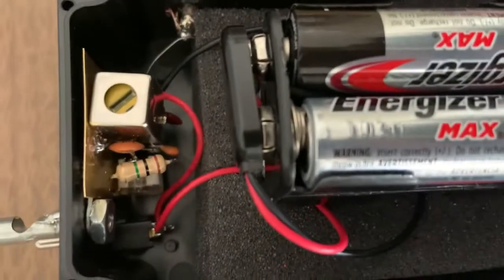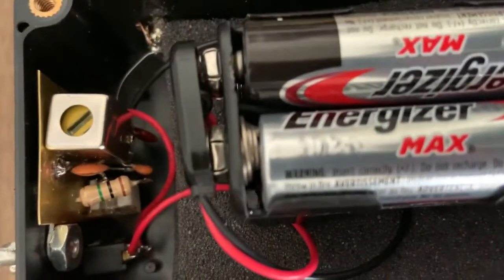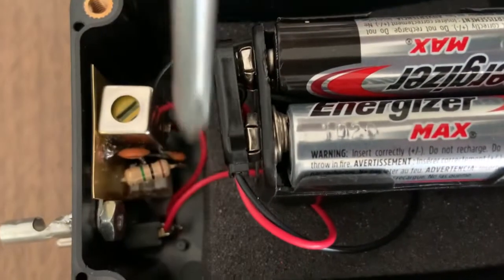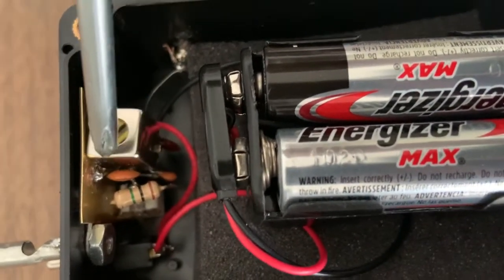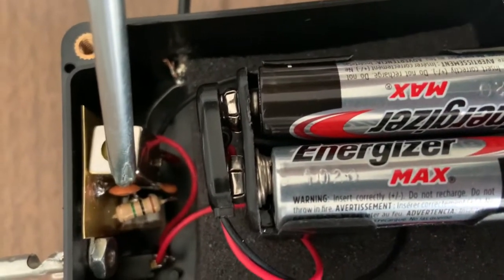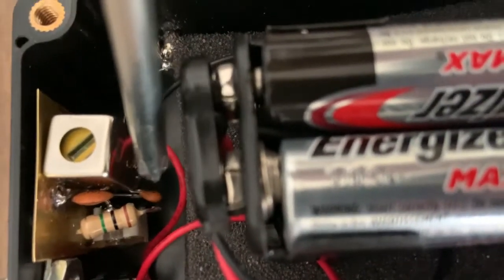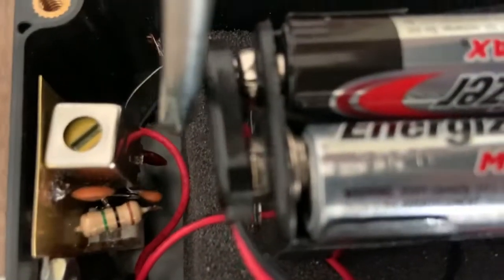As we look at this, there's the IF transformer, there's the 1M resistor. We have a capacitor here that goes across the positive to ground. We have, in this case, an 18PF capacitor as part of the oscillator circuit.